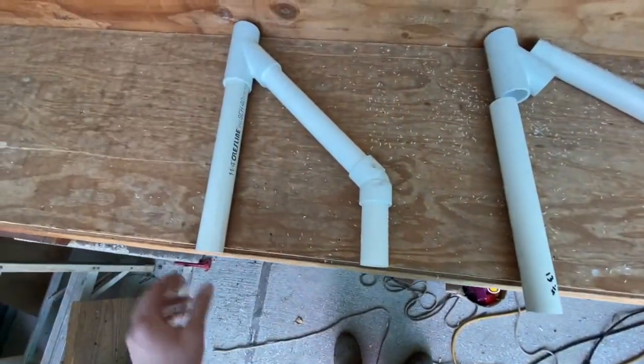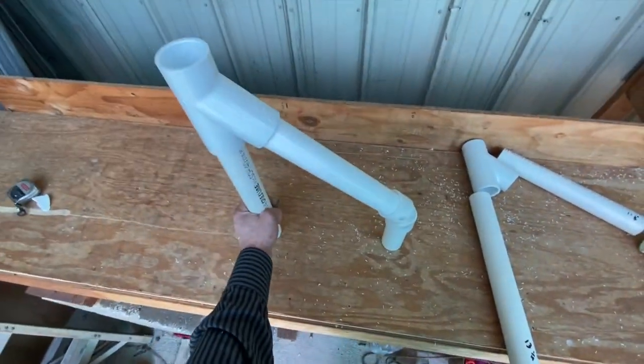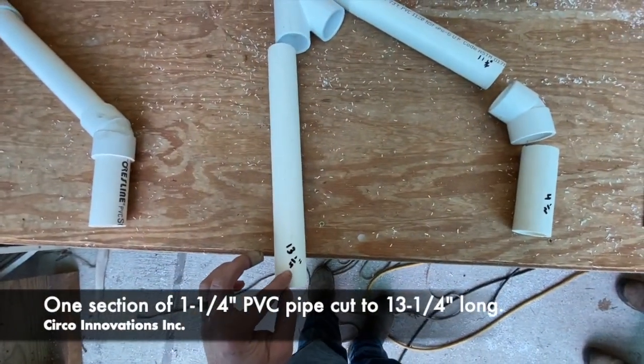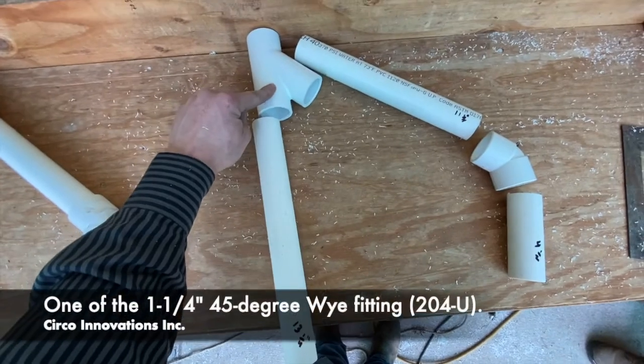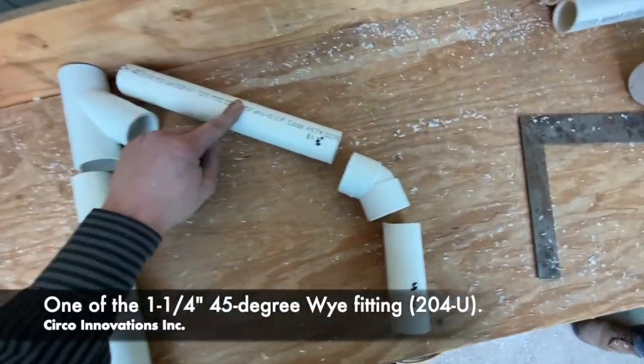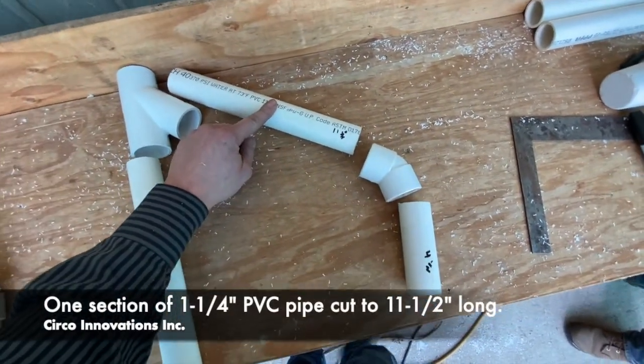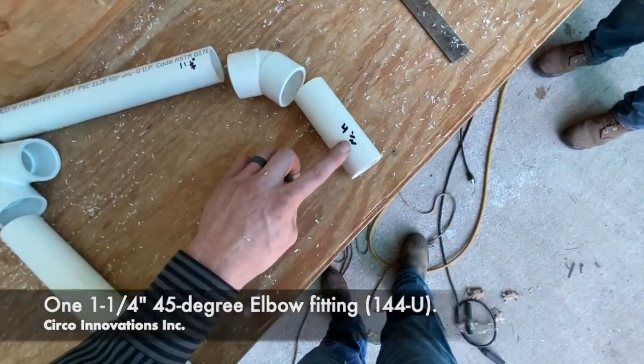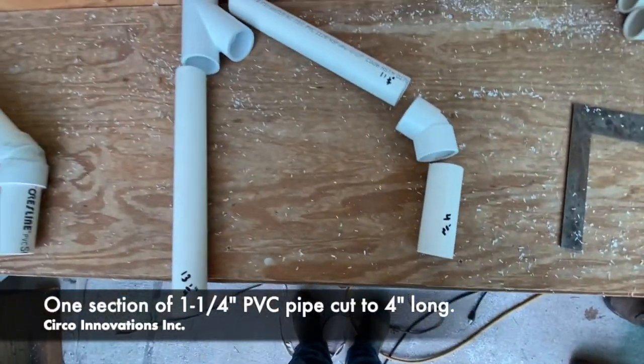Now we're making two roll-up stand setups. What we need is one section cut to 13 and a quarter inches, one Y, one section cut to 11 and a half inches long, one 45-degree fitting, and one 4 and a half inch section. This is all inch and a quarter.